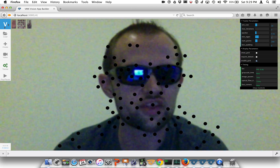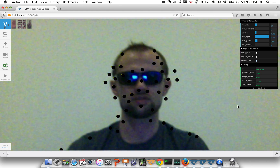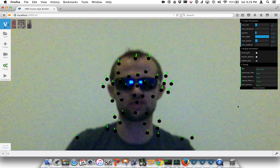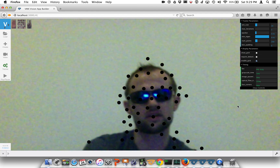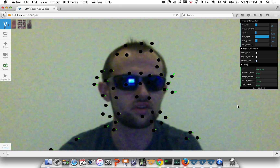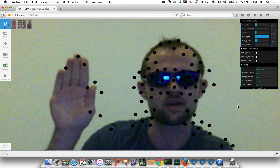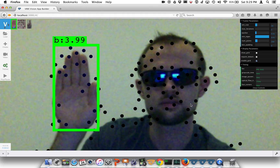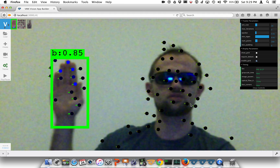We can look at the minimum eigenvalue of the points that are displayed. The minimum eigenvalue relates to the Harris corner detection algorithm, which looks at the ratio of eigenvalues — we're seeing that the cornerness measure is throwing away a lot of these points in the background. We're going to turn on the hand and do something like this. Pretty good.